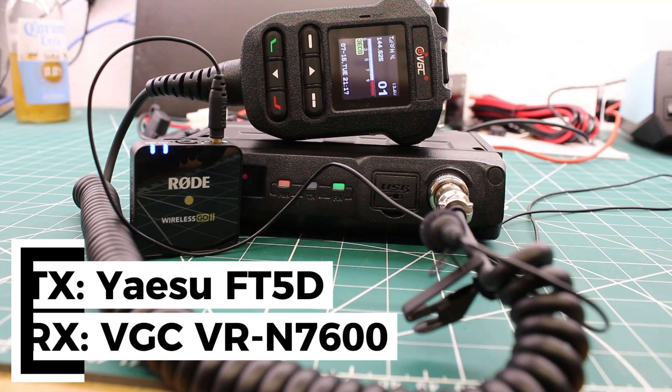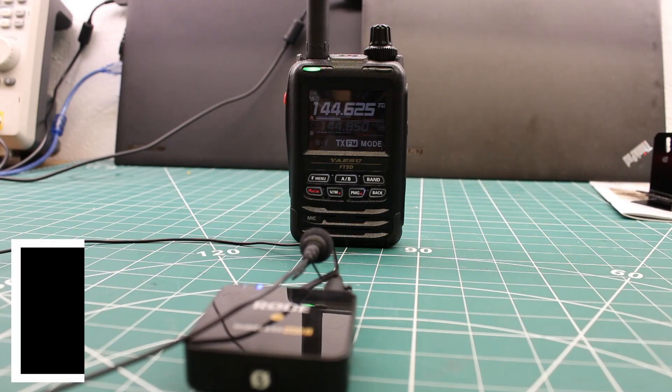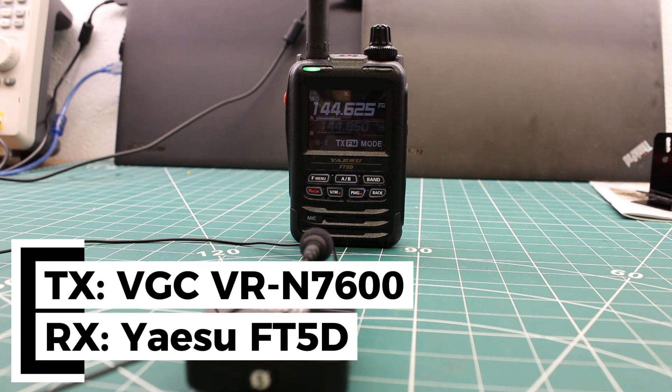LB5 Juliet Juliet testing the Vero VRN-7600 — transmitting from the FT5DR into the Vero VRN-7600. How much wood would a woodchuck chuck if a woodchuck could chuck wood? A woodchuck would chuck as much wood as a woodchuck could. This is LB5 Juliet Juliet testing — now transmitting from the Vero VRN-7600 into the FT5D. How much wood would a woodchuck chuck if a woodchuck could chuck wood? A woodchuck would chuck as much wood as a woodchuck could. LB5 Juliet Juliet testing.